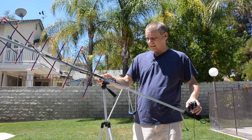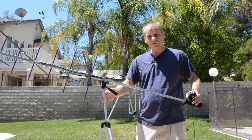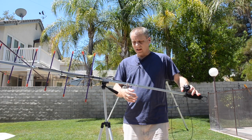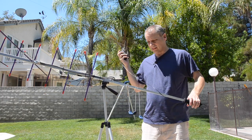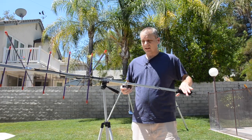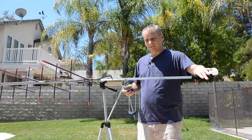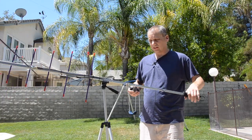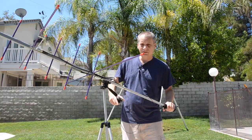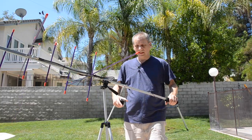I use a standard tripod that you probably have at home for regular cameras. The benefit is that it's very easy to control the antenna — you have the azimuth, the elevation, and also the polarity. Very easy and simple to handle.